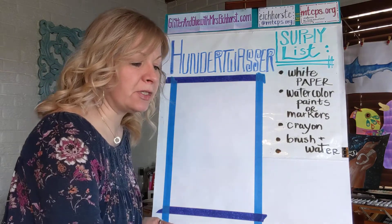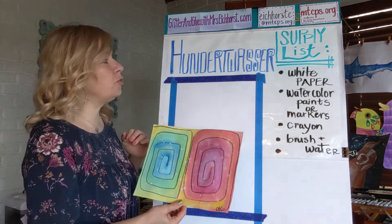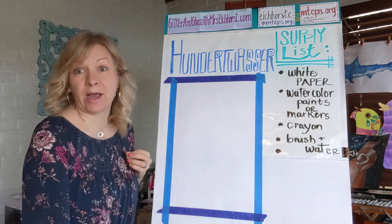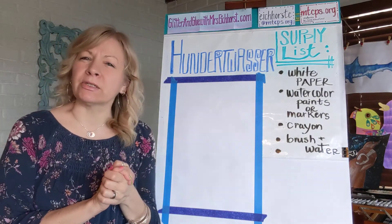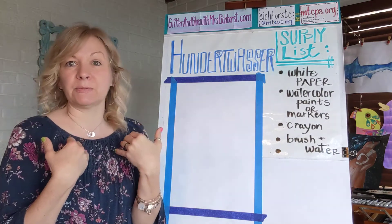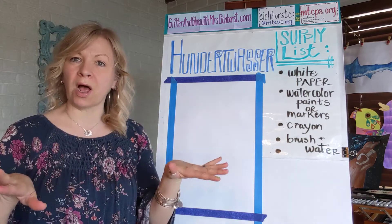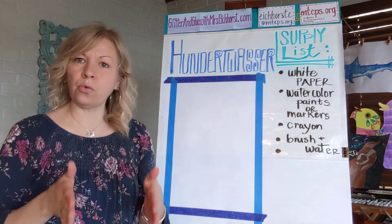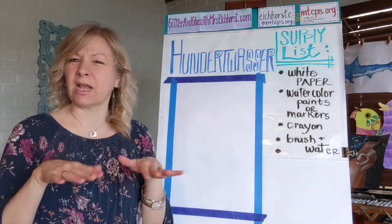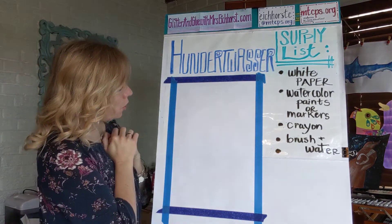Today's project is super easy. The artist's name is Hundertwasser. That's how I always say it anyway. I think Wasser sounds like water to me, so when I'm teaching it, especially to my kinders, I say Hundertwasser and I kind of make this little wave thing with my hands.